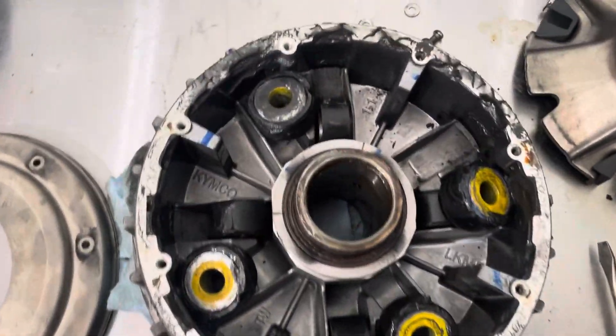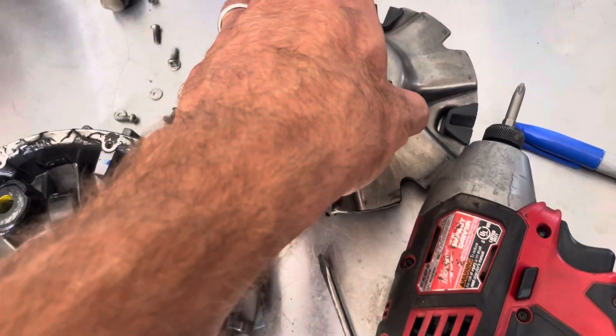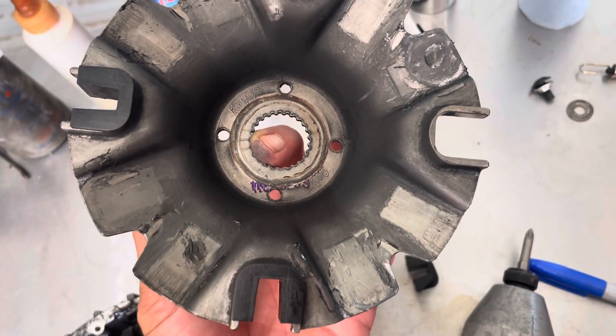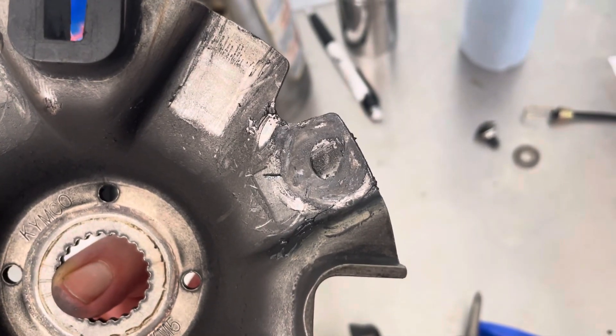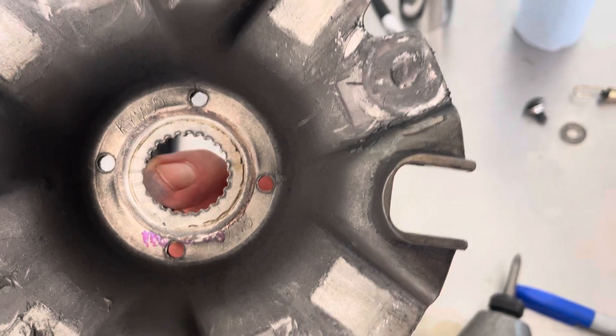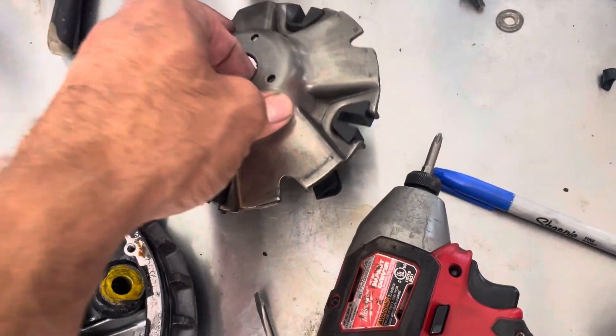This is how the clutches work — it runs a roller system on a cam. This is your cam setup. You can see that was pressed on there like that. That's why the clutch is stuck. The customer took it off and put it back together and didn't know what was going on inside there.